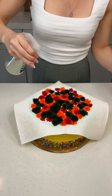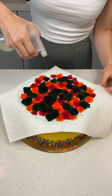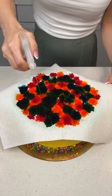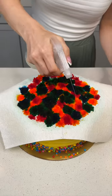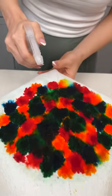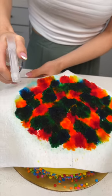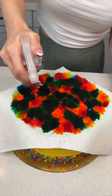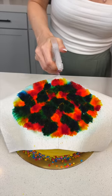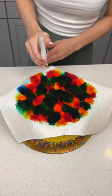Here we go — really spray into it, get it nice and wet. It's like a tie-dye effect! You are not going to find this at any bakery — this is a DIY. Look at that! You all have food coloring in your cabinets already, I guarantee it.